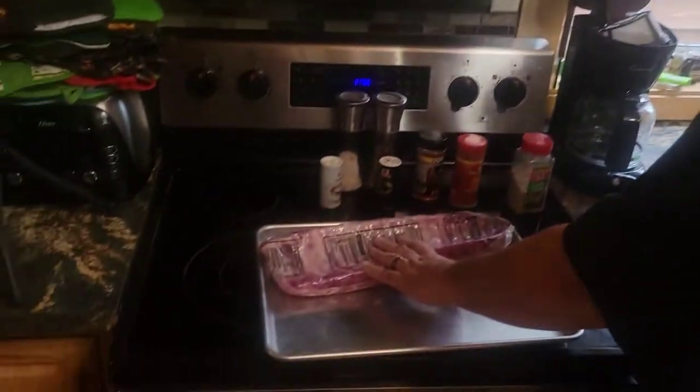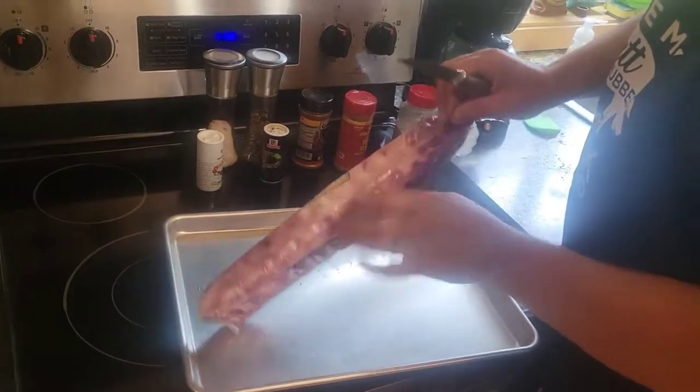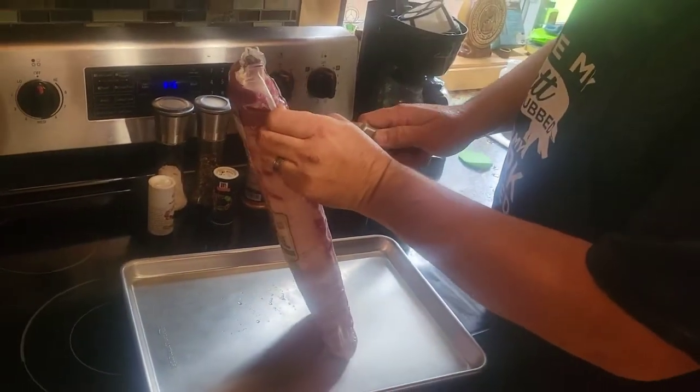We got the pellet smoker getting ready to heat up. We came in here, we got the ribs - they are at room temperature. We're gonna open these up and we're gonna rinse them off, and I'm gonna show you how to prep them.